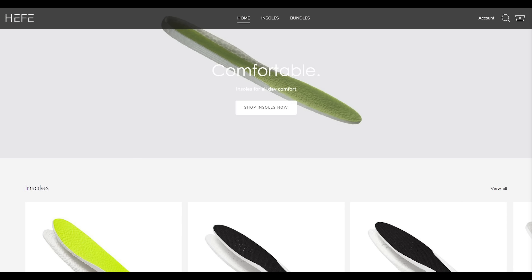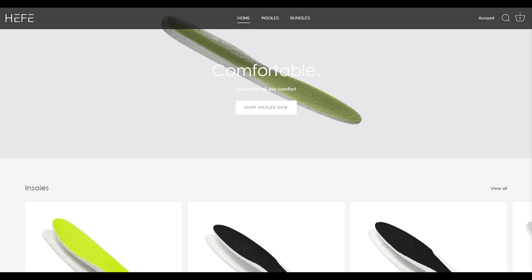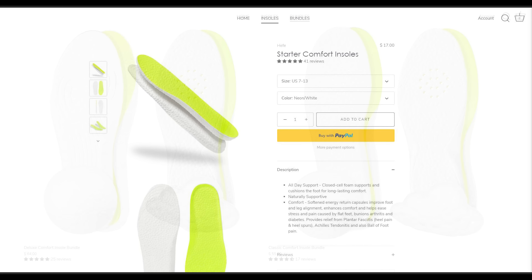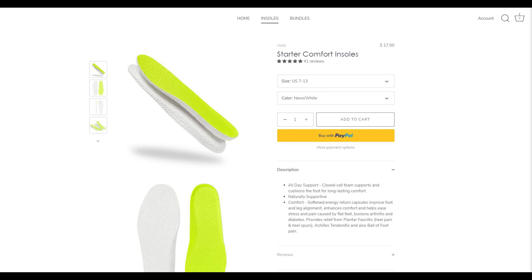Today's video is sponsored by Heffalux. When it comes to sneakers, comfort is king. So when you buy a pair of shoes and find out they're uncomfortable, one of the easiest fixes is to swap out the insoles. That's where Heffalux comes into play. If you check out their website, which I'll link down below in the description box, you'll see they sell a variety of ETPU insoles, which really is the same material you'll find inside Adidas Boost.